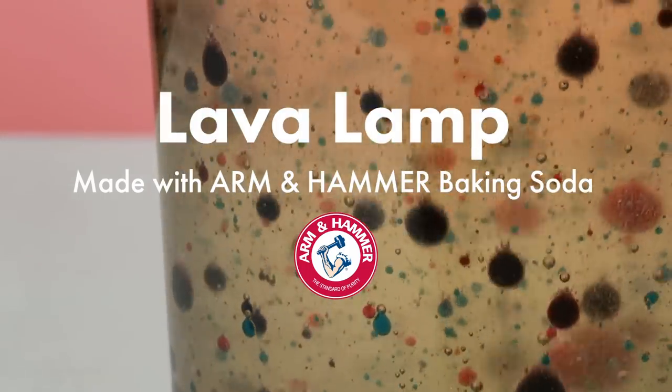Welcome to Arm & Hammer Recess! Hi parents! My name is Anna and I'm excited about today's Arm & Hammer Recess because we are going to be making our very own lava lamps.